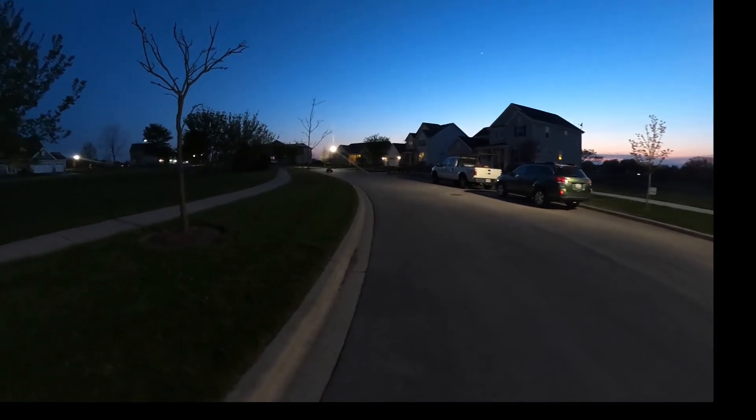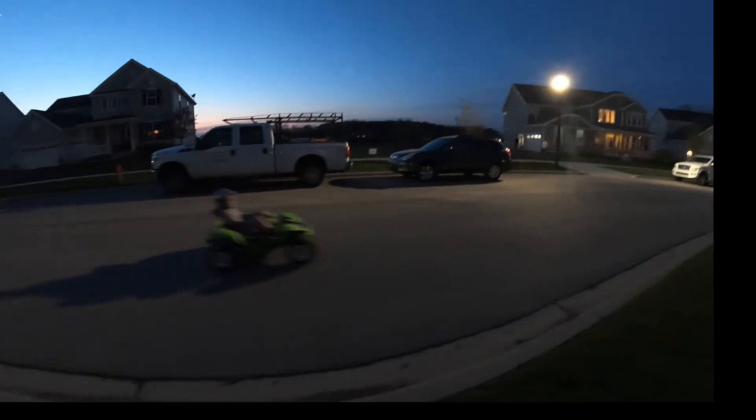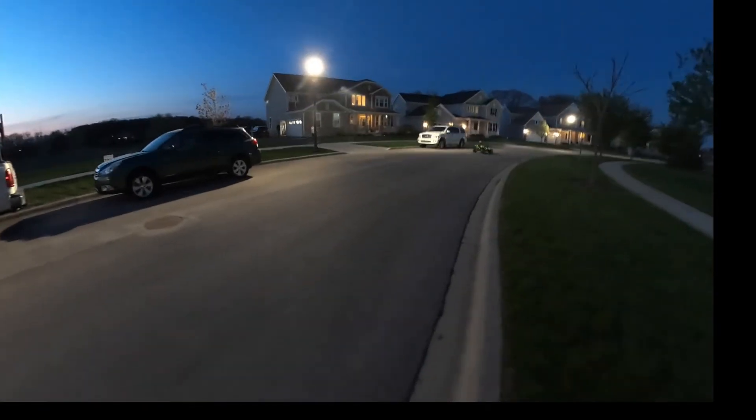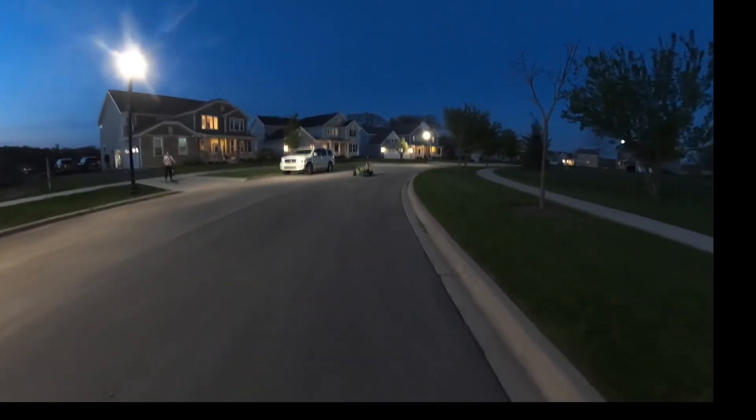We're just probably going down this. I love this bike!